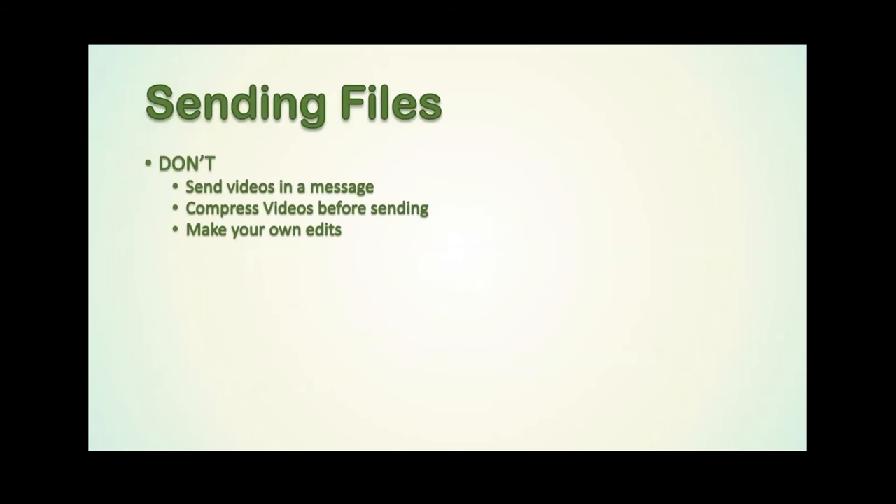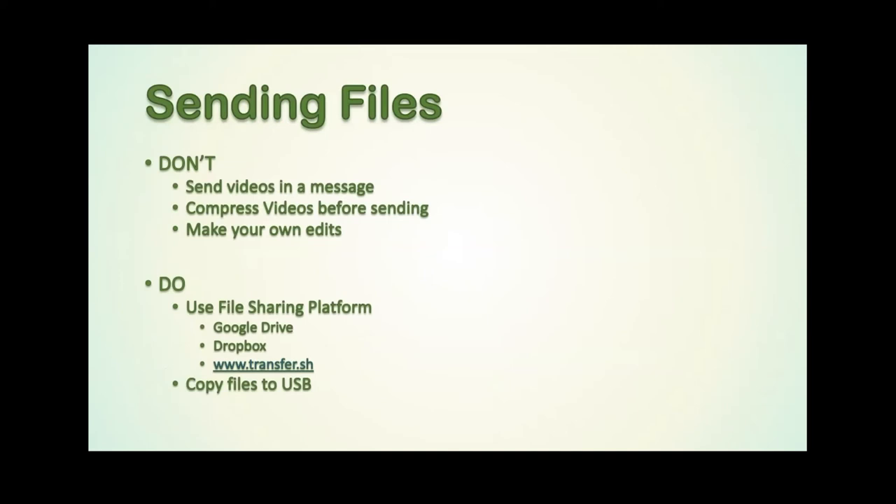Sending files — don't send them on WhatsApp, don't send them on Facebook. Use a file sharing platform such as Google Drive, Dropbox, or online tools like transfer.sh. You can upload a file to that website, get a link, and send that link via email to your editor so they can download it. Don't use Facebook or WhatsApp because they compress the video and audio massively, which reduces the quality of the final product.